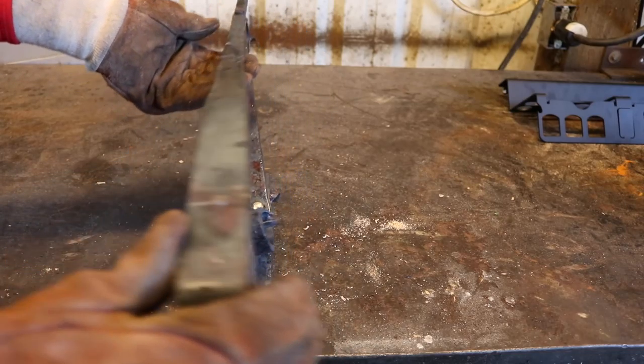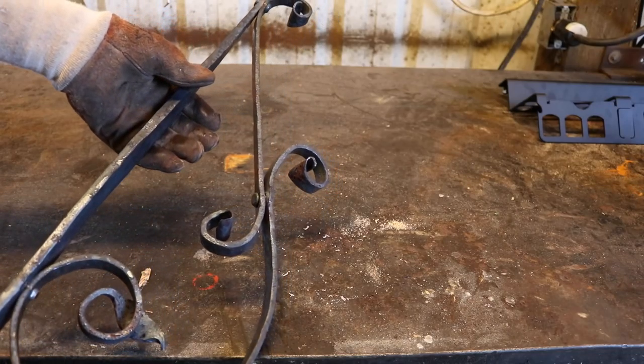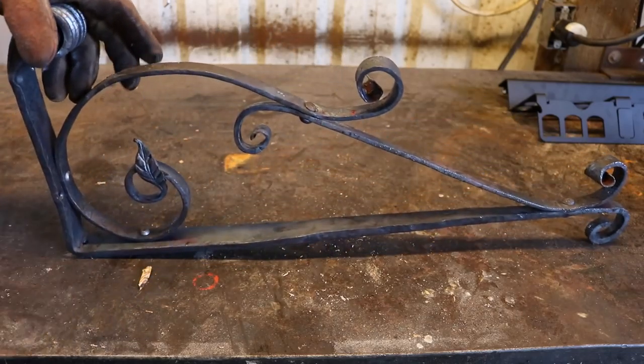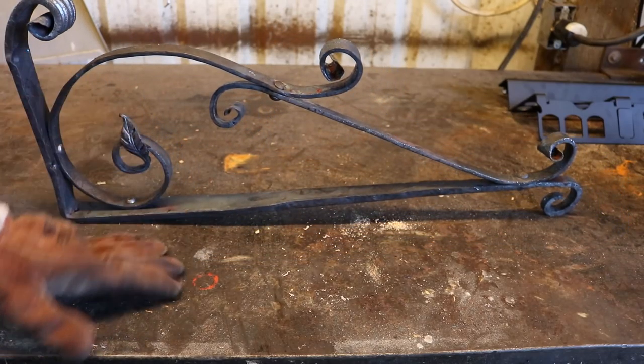Very crude, but that's how detailed the class was — doing the hot rivets and all of those things. It was actually quite wonderful, a very wonderful opportunity.